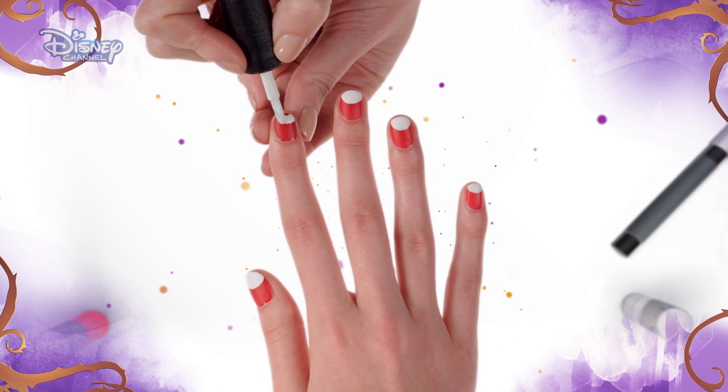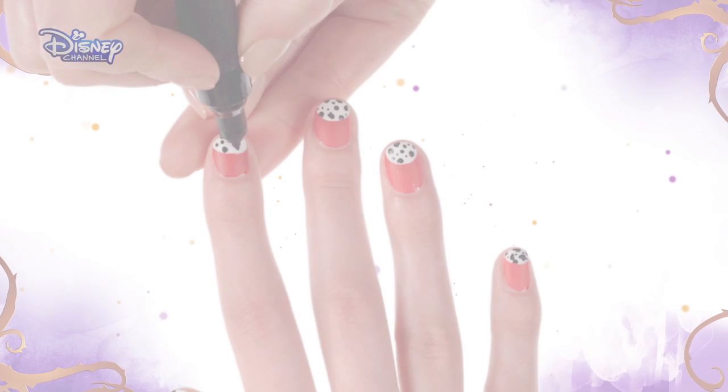Now, using the white nail polish, carefully paint a semi-circle at the top of the nail and allow to dry.